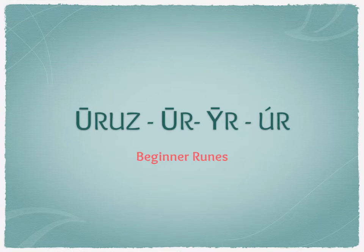Hey everyone, this is Sarin and welcome to the Beginner Runes series. We're now going to be looking at the second rune of the Elder Futhark: Uruz. I'm not going to try and pronounce the Old English or other interpretations of it, so we're sticking with Elder Futhark Uruz.